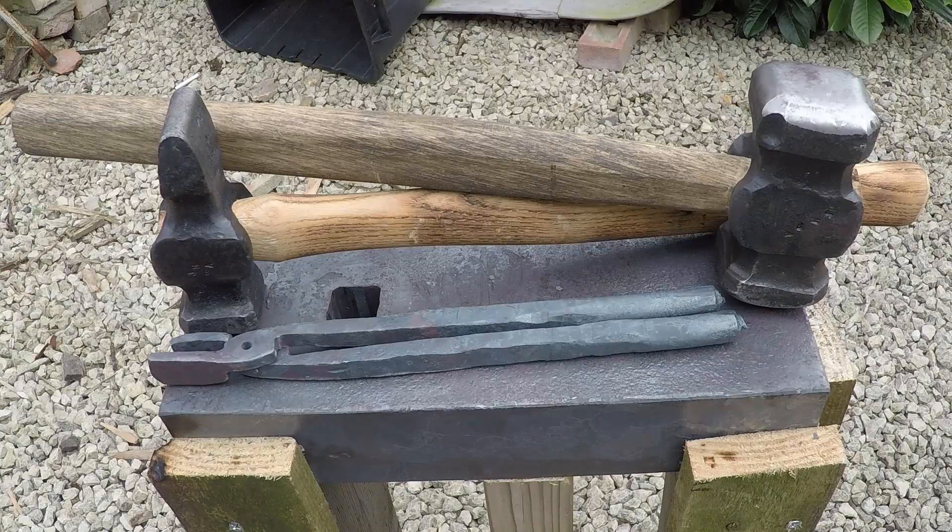I think overall that was a successful experiment. The temporary forge operated great — it worked well for what I wanted to do today. I was able to forge out this set of tong blanks and they're all set to rivet and finish up. I just need to draw out the reins and clean them up a bit, which I'll probably do here in the next couple of days.